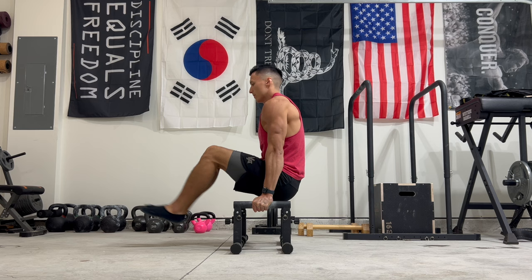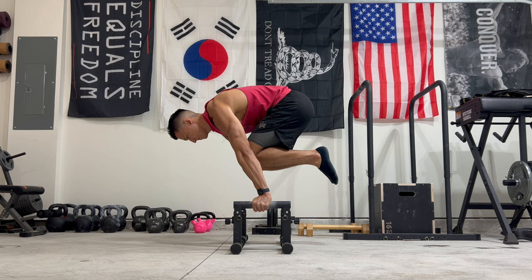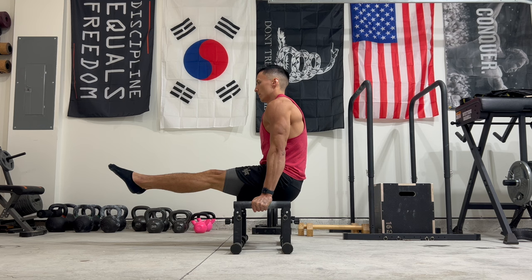Here's how the L-sit to tuck planche is done. Start in an L-sit hold, tuck your legs in towards your body, and transition into a tuck planche hold. From the tuck planche hold, undo it all by lowering down and untucking your legs back into an L-sit. If you find this drill difficult, do the transition quickly to give yourself some momentum into the tuck planche hold.